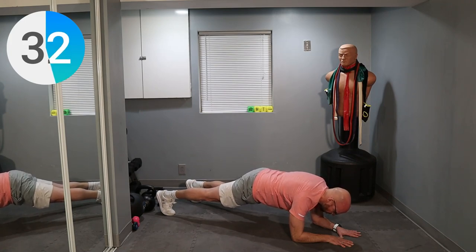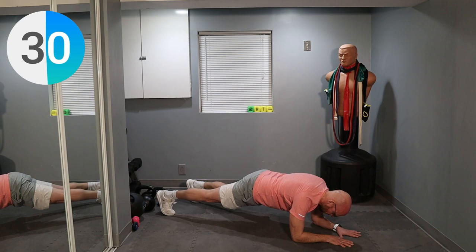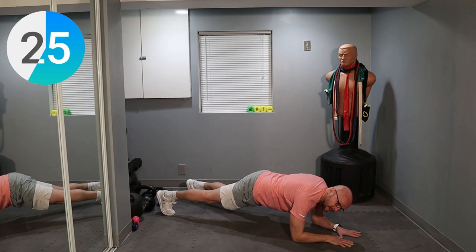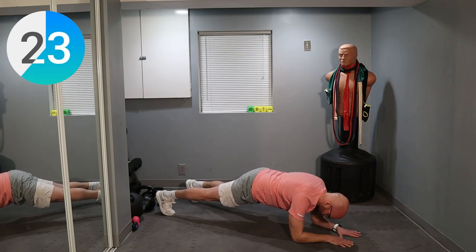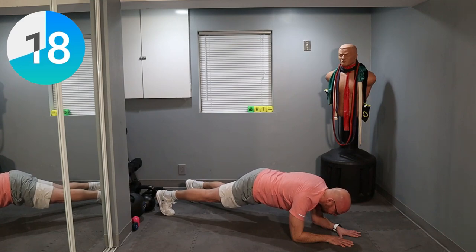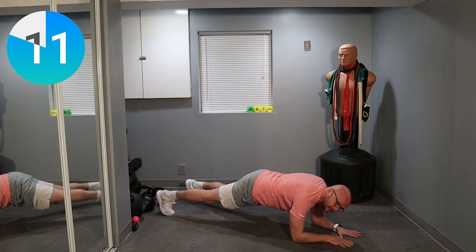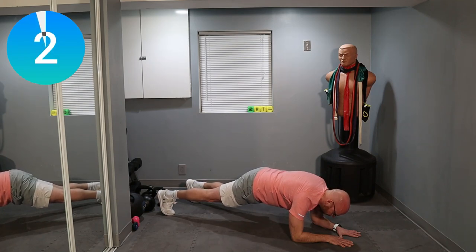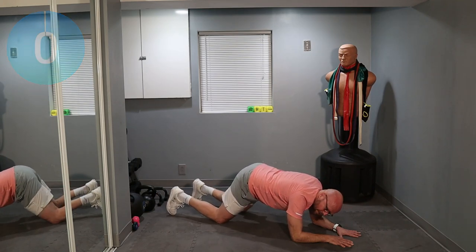30 seconds left. 25 seconds left. Keep everything tight. Stay here with me for 20 more seconds. We got this now. 15. Almost single digits. And here we are — single digits, guys. We're almost done with the workout. Keep holding it tight. Don't let anything sag. 3, 2, 1. And now you can sag it down.